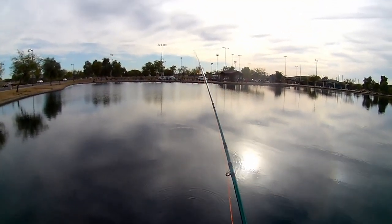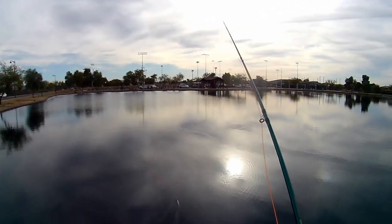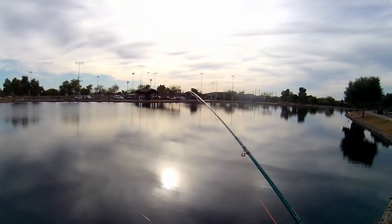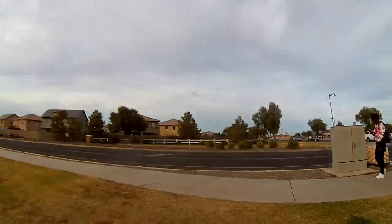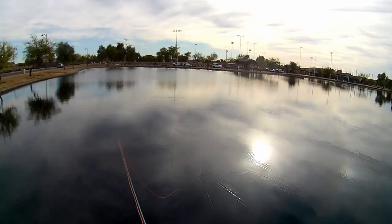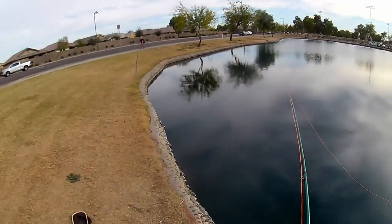I was able to get a bunch of bluegills yesterday. I know there's trout in here. I don't know if I'll be able to cast it out far enough for trout or not.